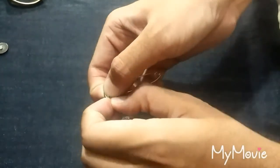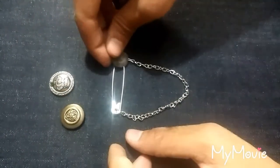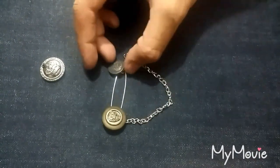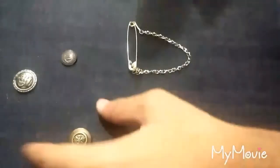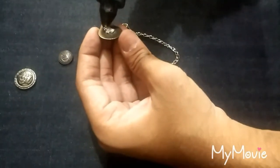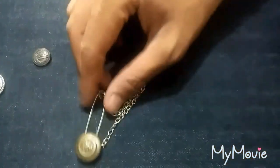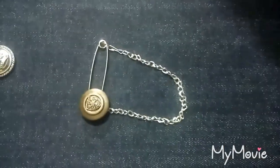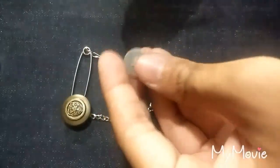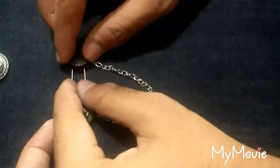Now it has started to take a shape. After this, we are going to attach the buttons on it. With a hot nail or a hot pen, make a small hole on one of the buttons. Then with the other two, attach them on the pin. Attach the bigger button on the inserting side of the safety pin and the smaller button on the hole side of the safety pin.